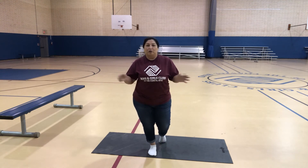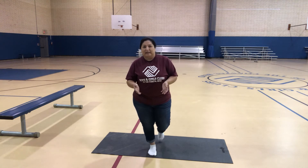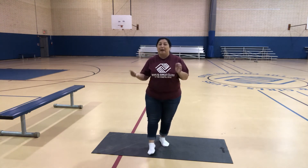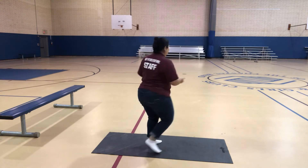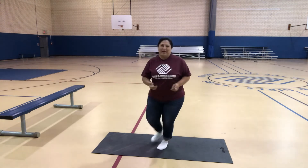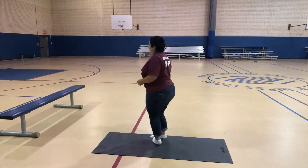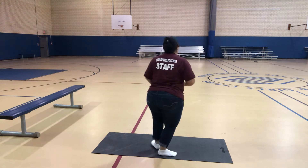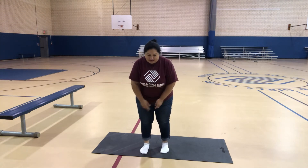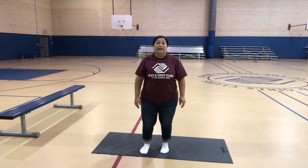This is really easy. For the B, I'm gonna turn around five times. And for the G, I'm gonna do ten jumping jacks — hopefully I can do all ten, but I think I can.